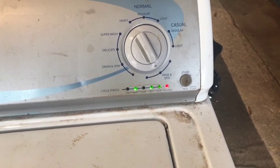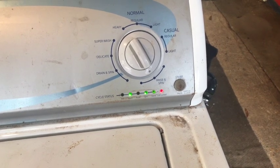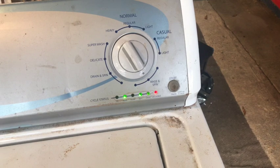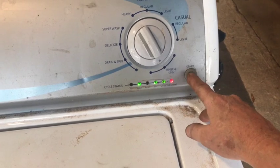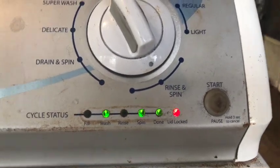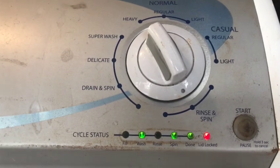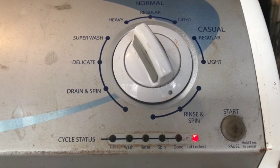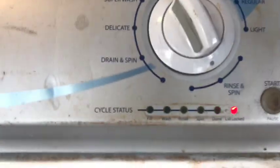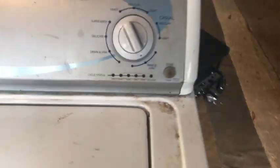I can still hear it spinning. I'm going to push the button — that should go into low agitate. Give the shift actuator time to change positions. Agitate once. There we go — you can hear it agitating. So we've successfully fixed this machine. To get out of the test mode, hold the start button down until all lights are off. Another success.